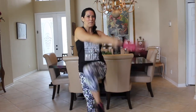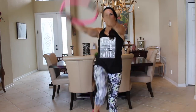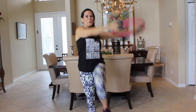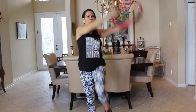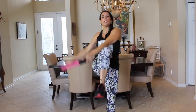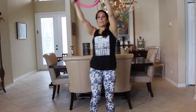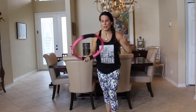All right, let's take that ring down to the side and bring our knee up. Here we go — just warming up that body, getting our heart rate up, letting the body know we're coming for it. We're going to be doing an upper body workout today using the Pilates ring and the weights.